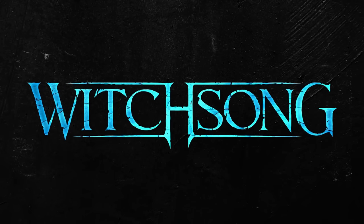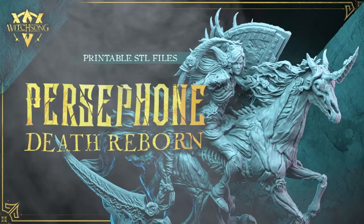This video is sponsored by me and Witchsong for the Persephone Death Reborn Kickstarter, which is in its last hours right now.